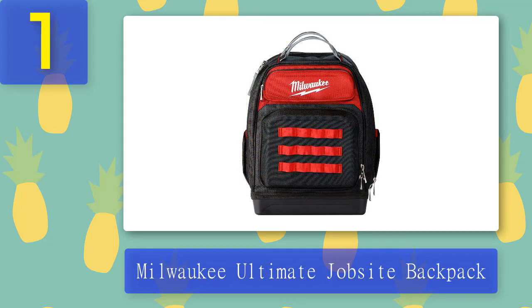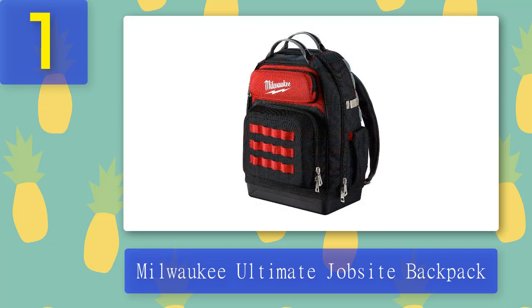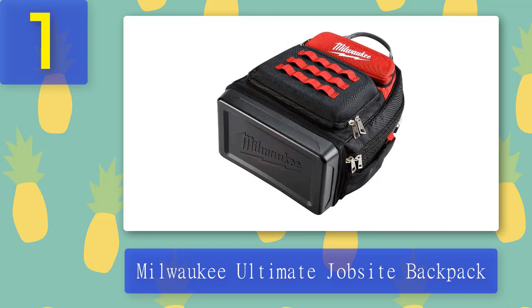Coming in at number 1: Milwaukee Ultimate Jobsite Backpack. If you don't mind spending a little bit more money on a high-end backpack, this one from Milwaukee isn't that much more expensive than our first option. For your money, you'll get a few extra features and more internal capacity, bringing the total number of pockets up to 48. Two of these pockets are external and feature hard-shell protection to ensure that sensitive electronics and other items don't get damaged in transit.